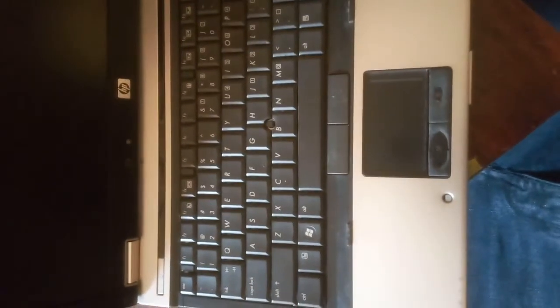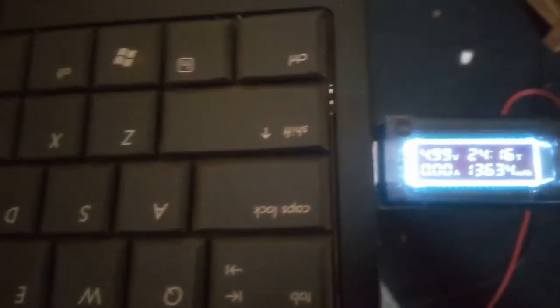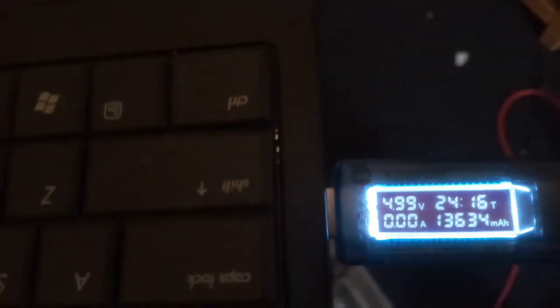Today we are going to take you through the process of fixing this kind of laptop issue — you can either do it yourself or send it to us. This is a simple examination of the laptop's USB ports. The laptop has three USB ports and one of them is faulty. I'm using a USB meter to test each USB port.